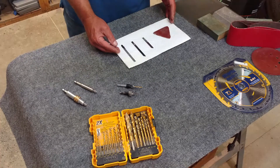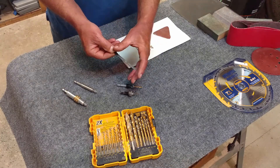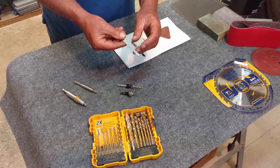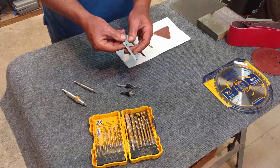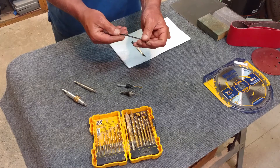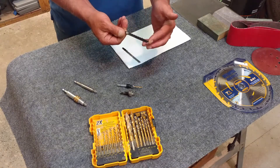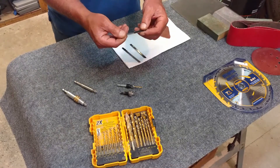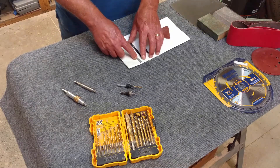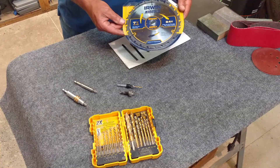Next we're going to move on to saw blades for a jigsaw. As you can see, they come in a variety of sizes, types, widths, and lengths. The most important thing is the amount of teeth, usually referred to as teeth per inch. The more teeth per inch, the smoother the cut; fewer teeth means a rougher cut. If you're cutting thick material like a 2x4, you want a rougher cut blade; somewhere in the middle is a universal blade; and one with fine teeth gives you a smooth cut.